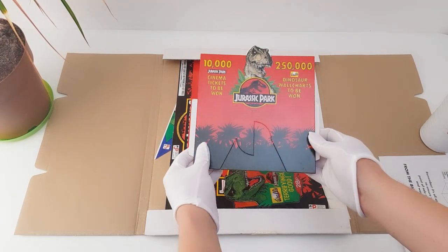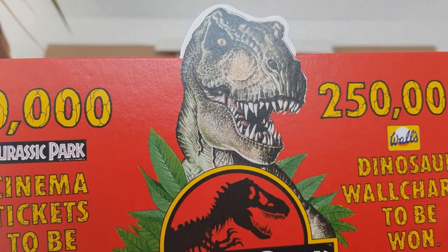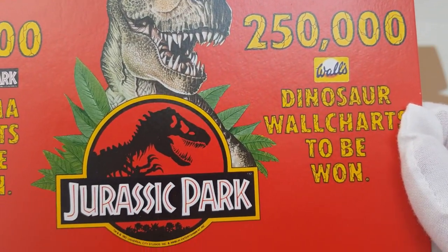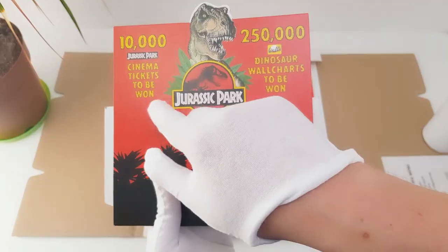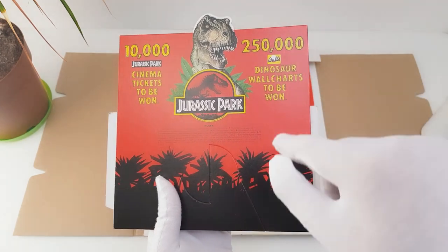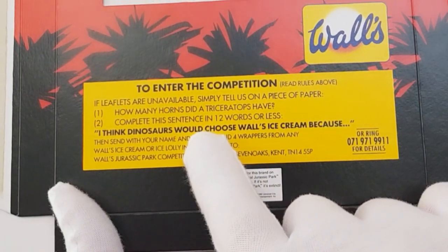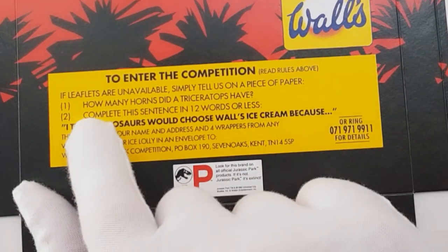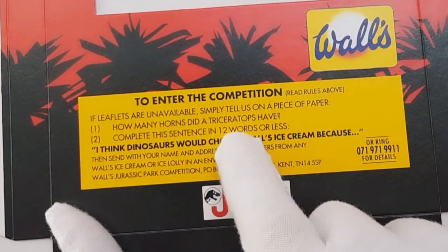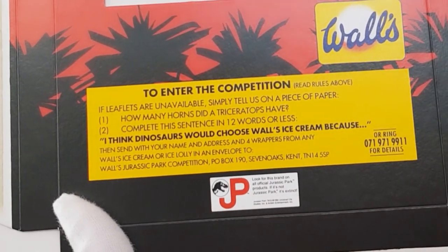Next, we have the leaflet dispenser, which is made of cardboard and features some really nice artwork of the T-Rex at the top. This was intended to hold little leaflets for a promotional competition to tie in with the release of Jurassic Park. It says 10,000 cinema tickets to be won and 250,000 dinosaur wall charts to be won — and you can actually find those wall charts for sale on eBay now. To enter the competition you had to answer questions, such as: how many horns did a Triceratops have? And then complete this sentence in 12 words or less: 'I think dinosaurs would choose Walls ice cream because...' and then send that in.